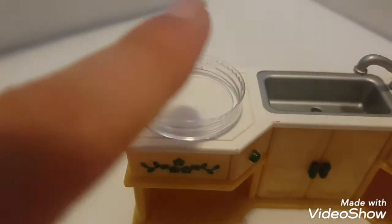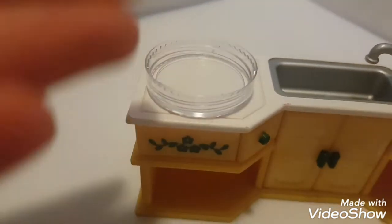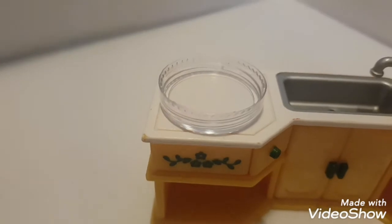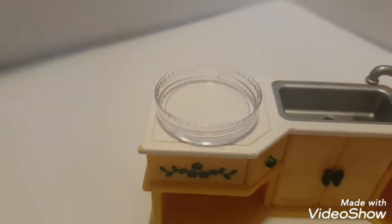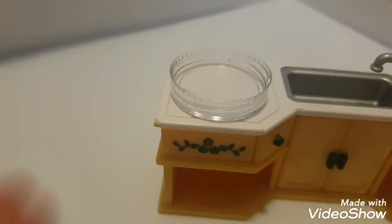First of all, you're going to need a bowl or a dish or a bottle cap, or even make your own bowl out of paper mache. I'm just using this lid — I don't have a bowl, so it's enough to do — but otherwise you can just take any bowl, even your calico critter bowl, to make the salad.